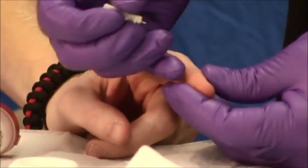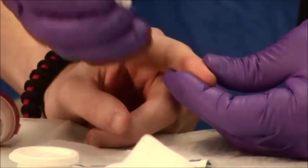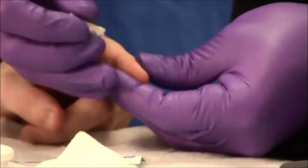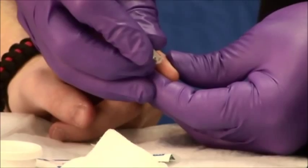Next, hold the patient's finger so as to squeeze the pad of the finger slightly. Take your lancet and aim for the center of the finger right in this area. Then warn the patient: 'On three you're going to feel a big pinch. One, two, three.'